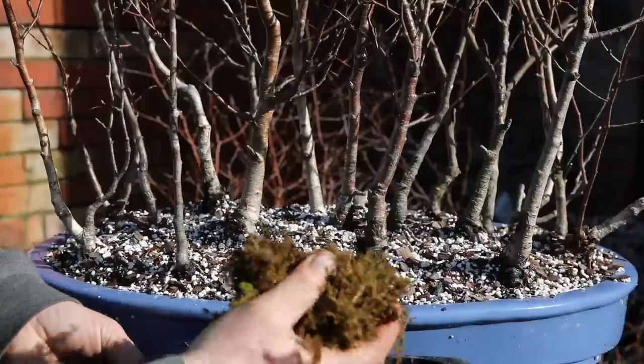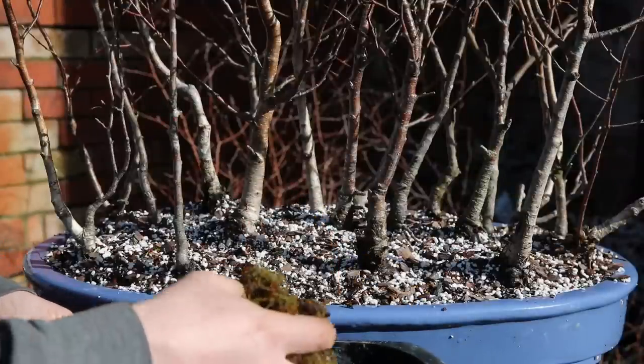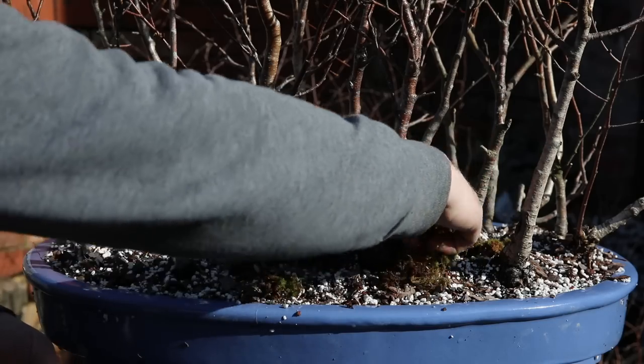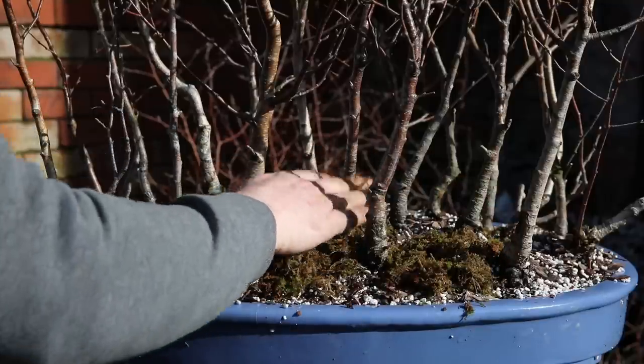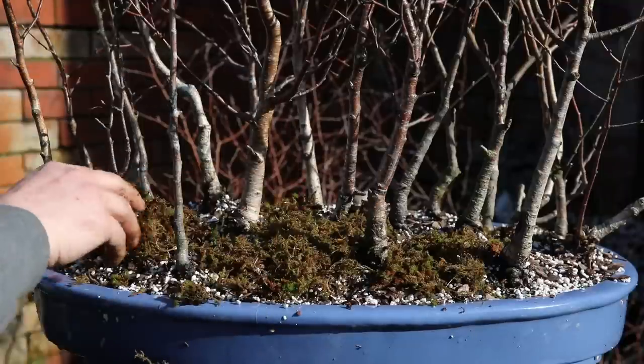I've got some sphagnum moss mixed up with some normal moss and I'm just going to spread that around on the surface. This will help maintain moisture and it should develop a nice surface of moss which will look nice.